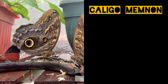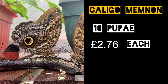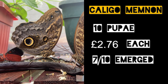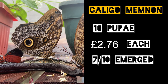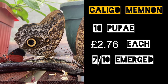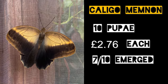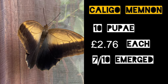Then we have the Owl Butterfly, Caligo memnon. These were £2.76 each and we had 7 out of the 10 pupae hatch perfectly. Now this is the only species where we were unsuccessful at getting pairings or eggs. But usually these are quite an easy species to breed. It can depend on a lot of different factors, including exactly where the pupae have come from, maybe they need slightly different conditions, or maybe we were just unlucky. But it is still definitely one of those iconic butterflies that are really nice to try in your greenhouse.